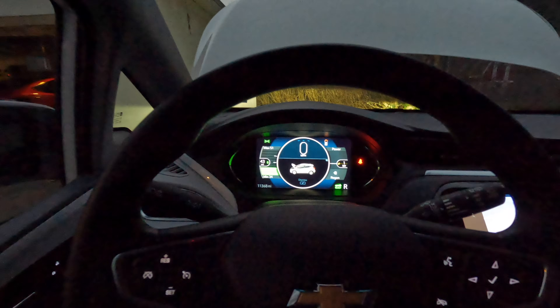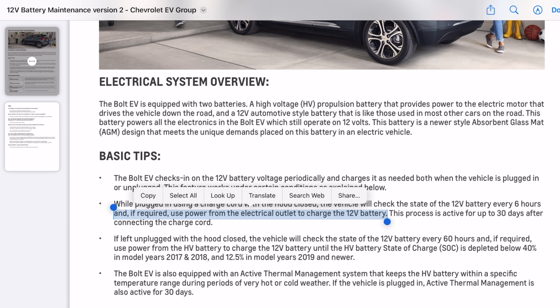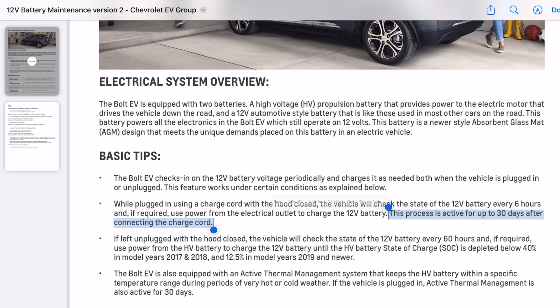Before we put our new battery in, let's look at what we need to do to keep any battery healthy. The Bolt EV checks in on the 12-volt battery voltage periodically and charges as needed, both when the vehicle is plugged in or unplugged. While plugged in with the hood closed, it checks the state of charge every six hours, and if required uses power from the high-voltage battery to charge the 12-volt battery. This process is active for 30 days after connecting the charge cord. If left unplugged, it checks every 60 hours and uses power from the high-voltage battery until the state of charge is depleted below 40 percent — that's for 2017 and 2018 — or 12.5 percent for 2019 or newer.